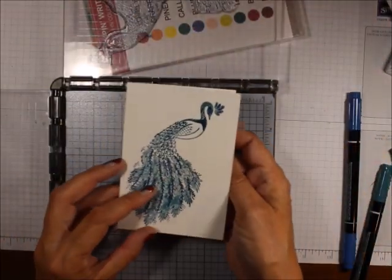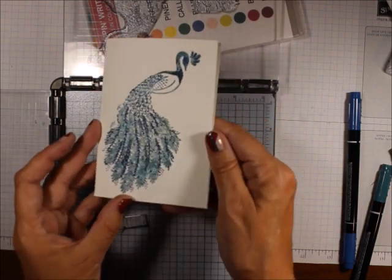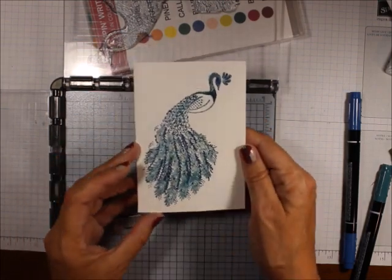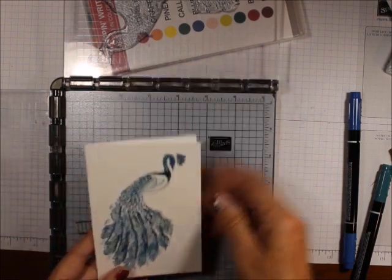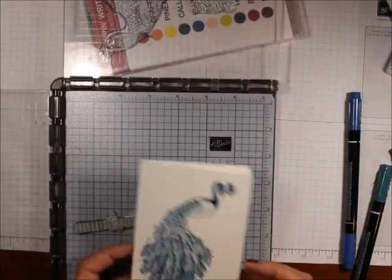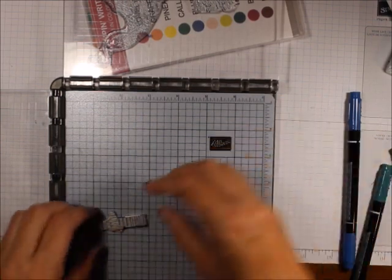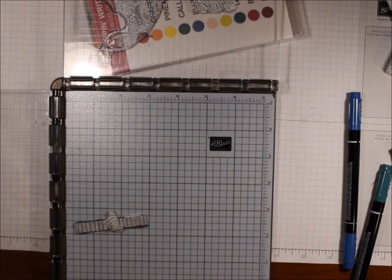And there you have a cute little note card! I don't know if you can see how it shimmers with that Wink of Stella, but it does. So follow me on YouTube — all the supplies are listed below, please click on one of those and purchase your supplies from me. Thanks for visiting, and happy stamping! Bye-bye.